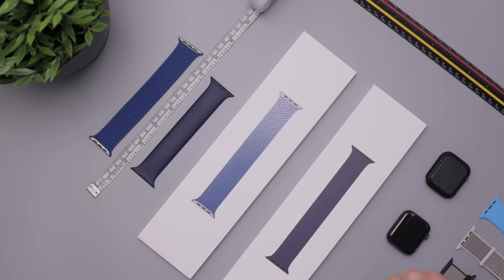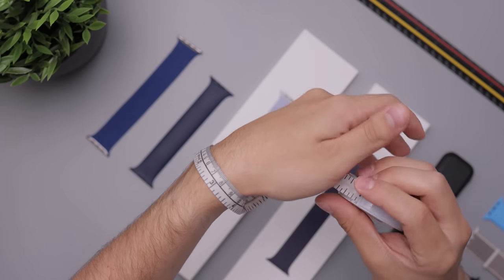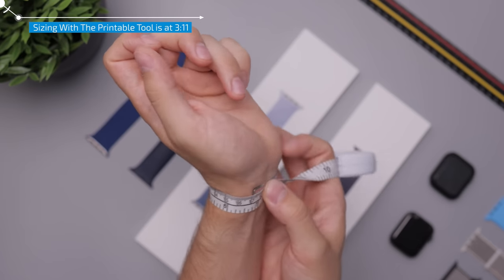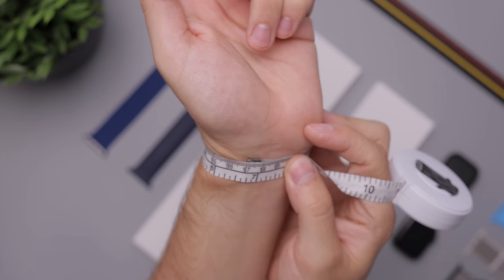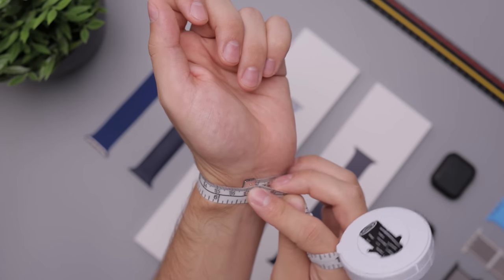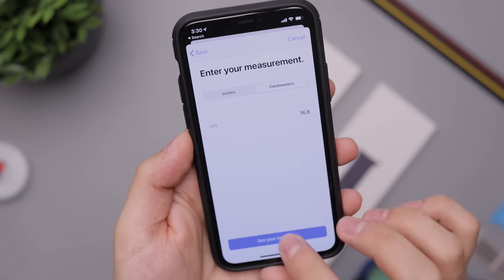I measured myself and put the number into Apple's website, and that recommended me a size 7. I'm making this video so it can help some people out. Right here we get about 17cm. I'm pretty sure that's what I put into Apple's website — maybe I tightened it a little more because I wanted it nice and tight, so I might have said like 16.8cm. And it said: we recommend a size 7.